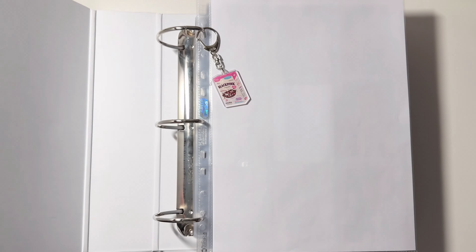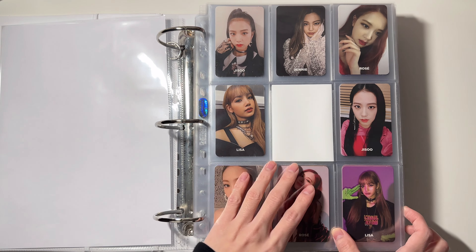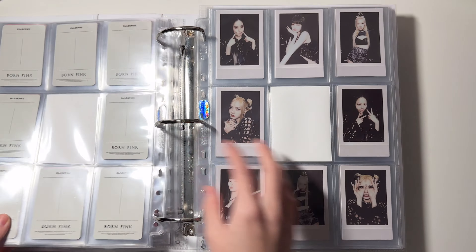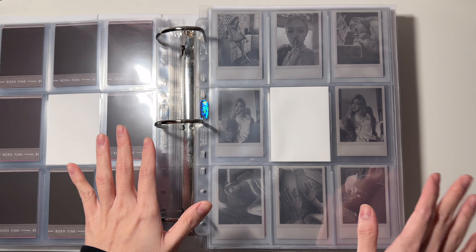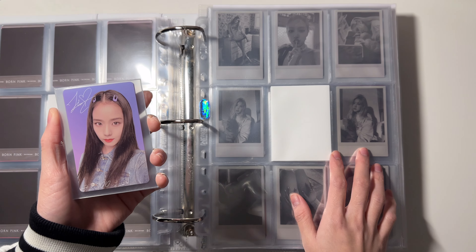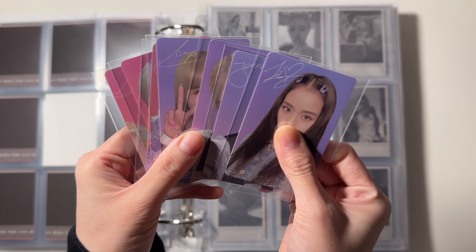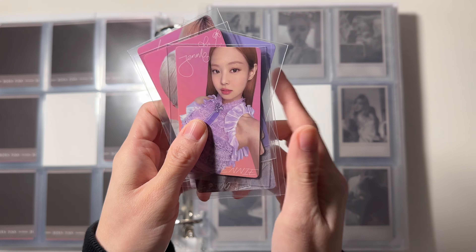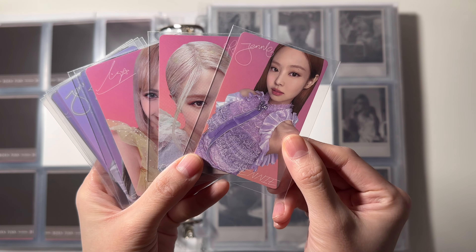I do have some stuff for the Black Pink album section. It is from the recently released OST 'The Girls,' so they have some selfies and some non-selfies. In the first page I will be putting all of the selfie cards — these are from the Revved version. The paint packs are from the Stella version, and I'm still missing one Jisoo here.